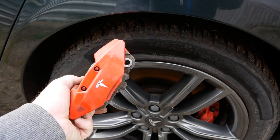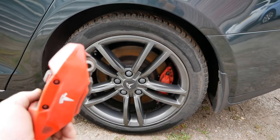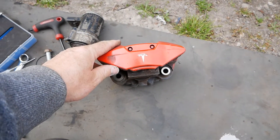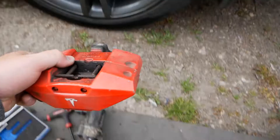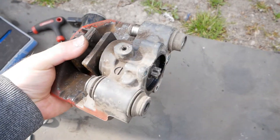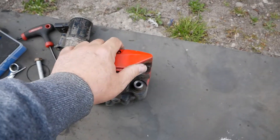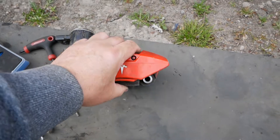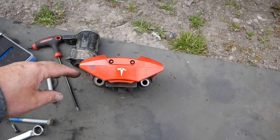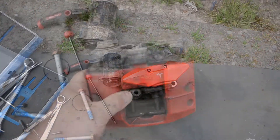My issue then was getting the caliper off the disc — it was absolutely stuck. That took a good hour or more. I was hammering it with a big rubber mallet and using levers trying to lever it up. The pads were stuck onto the disc and I was also trying not to chip the red paint. Eventually I got it off by smacking here and here with levers at the same time so it didn't move down — but it really took some serious hammering.